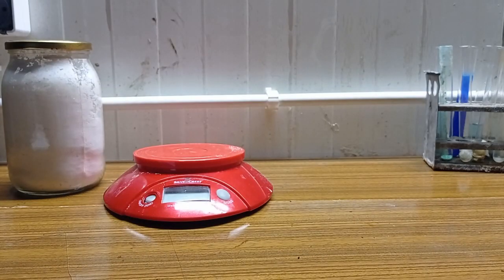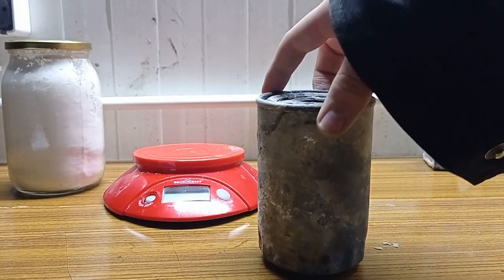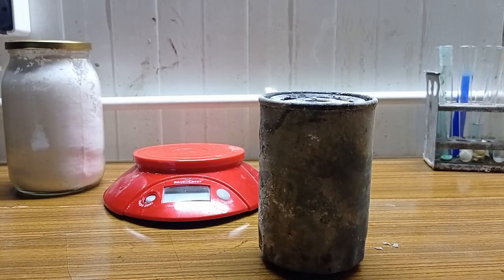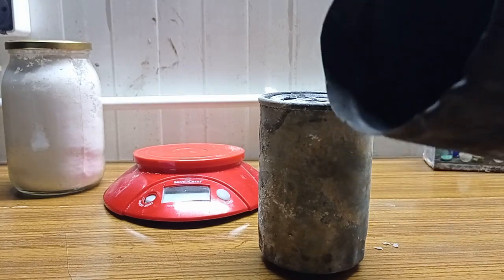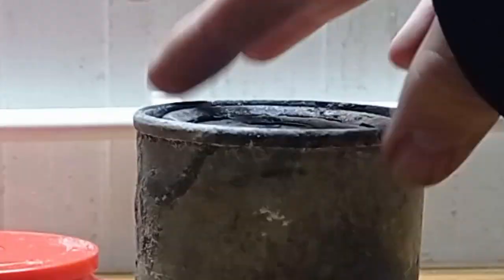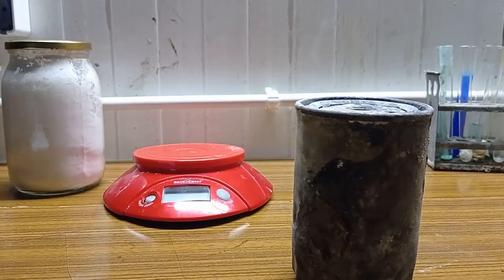In the furnace there are very high temperatures, so we need a good container which won't burn. I'm using a car oil filter — I just cut out this metal cup and it looks like that. I know it's so nasty. I'm gonna cut this filter too and then we can start.